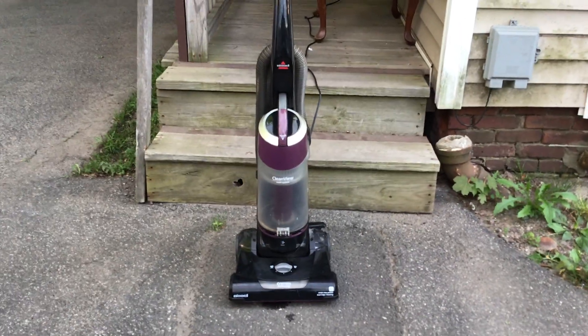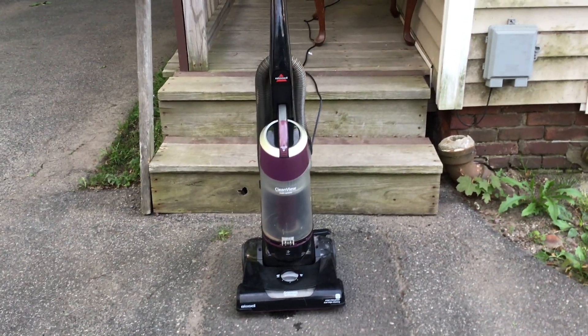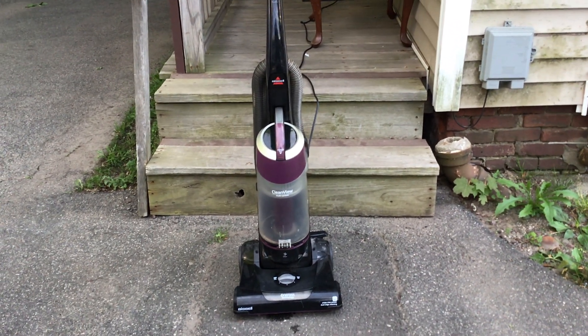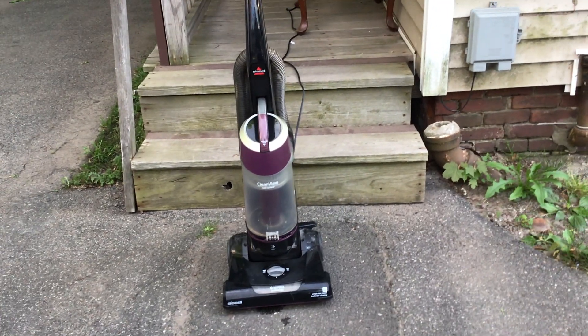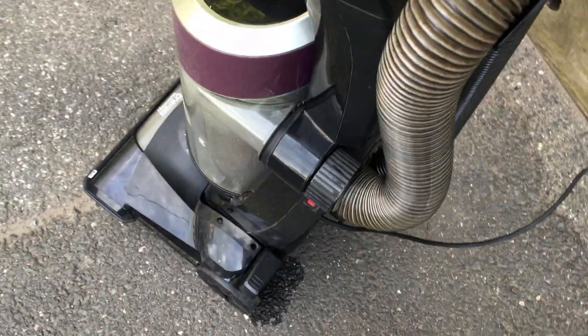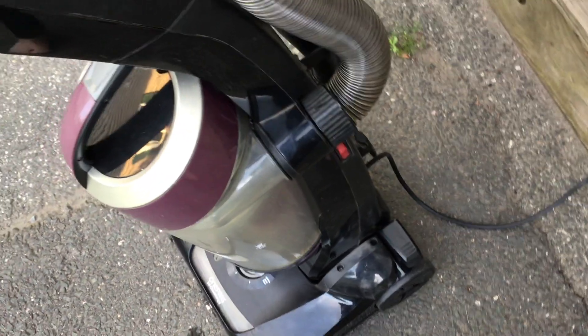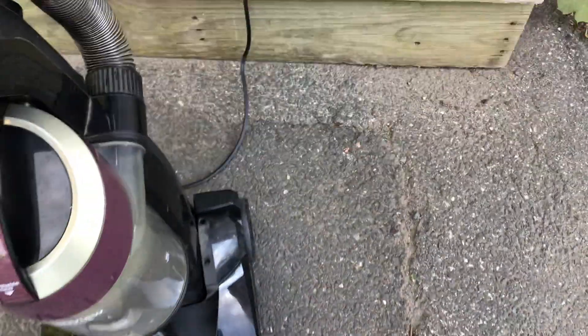If my mom lets me, I'll do a test on it on the rug in the living room. Also, I'm going to be doing new vacuum videos outside because I feel like it's a lot easier to do it that way. Although if you want me to go back inside and continue doing them that way, please let me know. If you like the idea of doing these videos outside, great — but if you don't, please let me know.